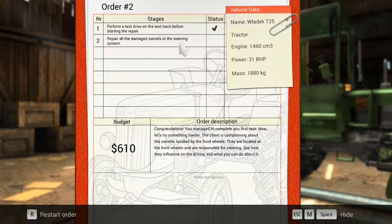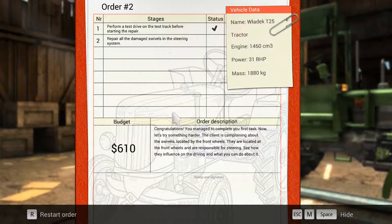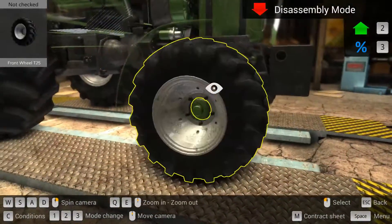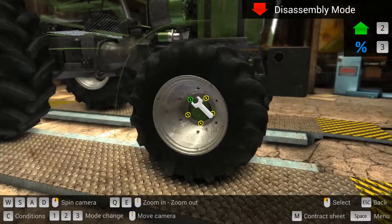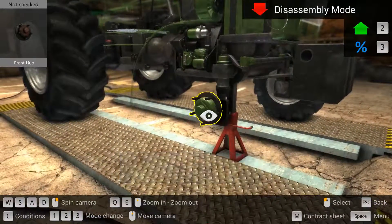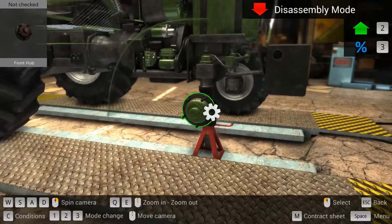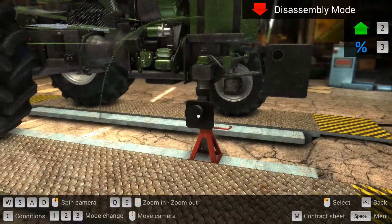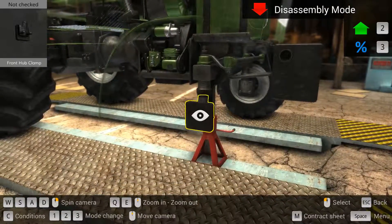We have to repair all the damaged swivels in the steering system. Going to the wheel here and unbolting it so we can get into the steering system. There we go. Then we take off the hub, the trunk bearing, and the front hub clamp.